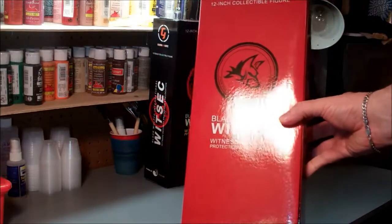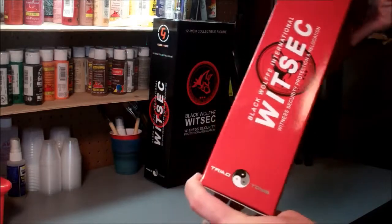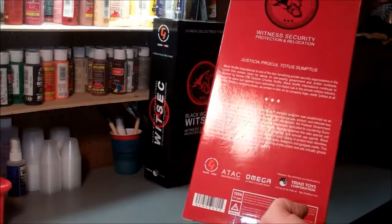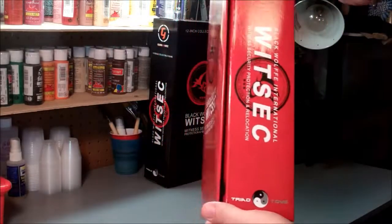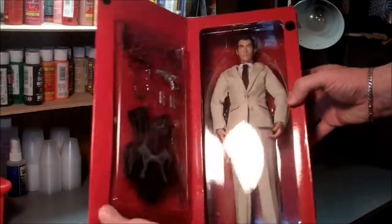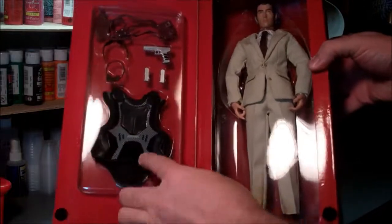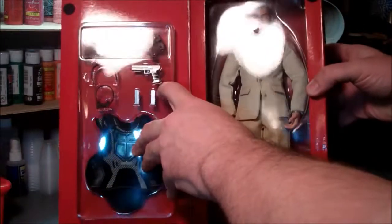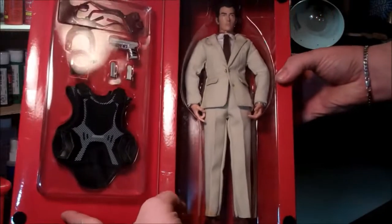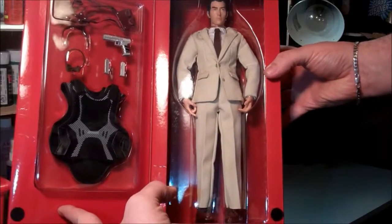It comes in a solid red box with a little information on their line. Open it up and you have that tray that Triad's famous for. It has the holster, a gun, sunglasses, a bow tie, and like a bulletproof vest — and then the figure itself. He's wearing a cream colored suit, brown leather boots, white shirt, and brown tie.